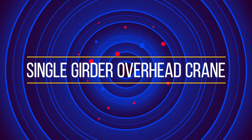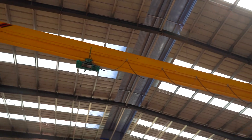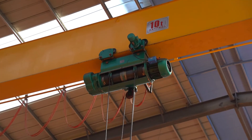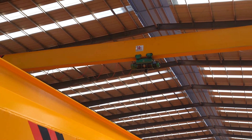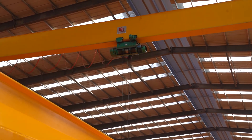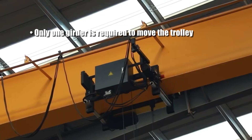Single-girder crane: the bridge consists of one girder beam supported on each side by an end truck. The trolley and hoists are most commonly under-hung, meaning they run on the bottom flange of the bridge.